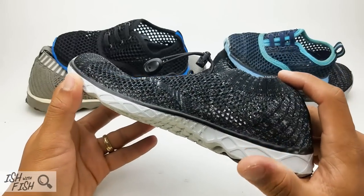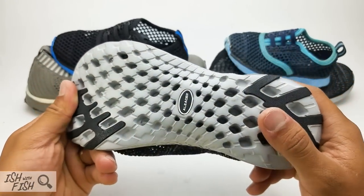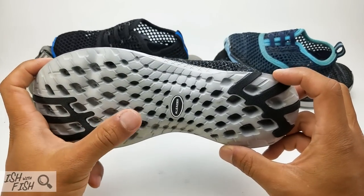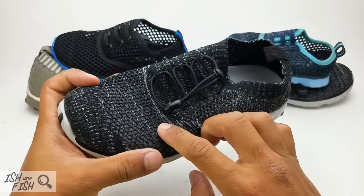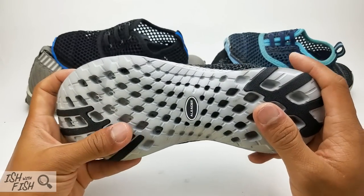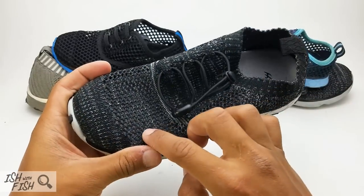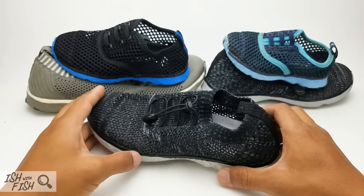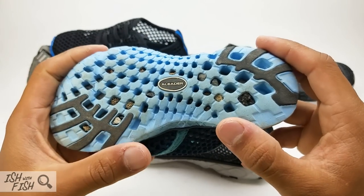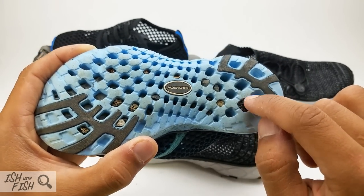Another thing to be aware of when choosing A-Liter for your outdoor athletic water shoes is that you really can't wear these to the beach. Because of the fluid flow waffle-designed bottom sole and the mesh upper, sand and little tiny pieces of gravel will get into your shoes no problem. They'll cake into the waffle design and slip into the mesh uppers. The soles tend to pick up a lot of rocks, little weeds, and little clumps of dirt.